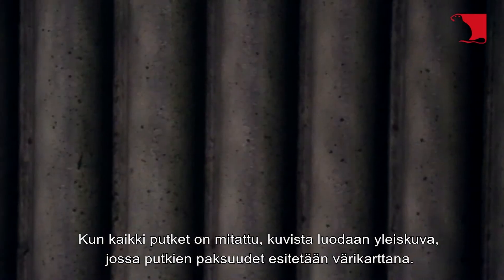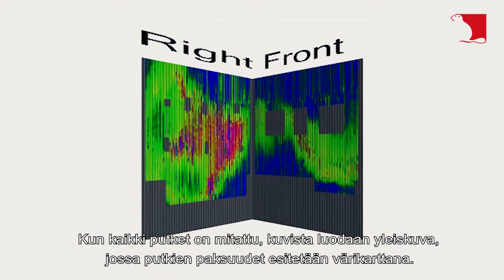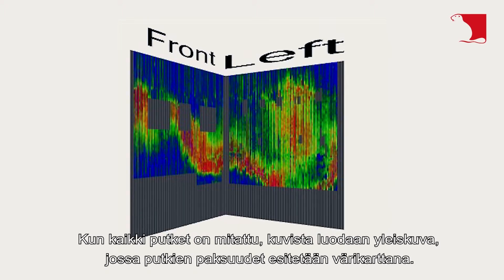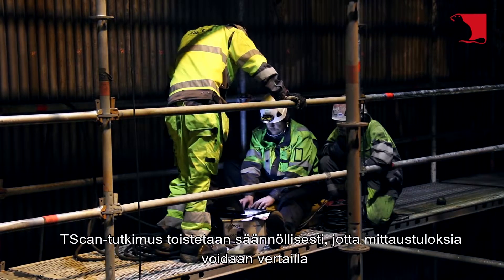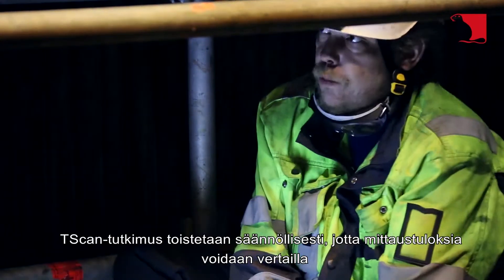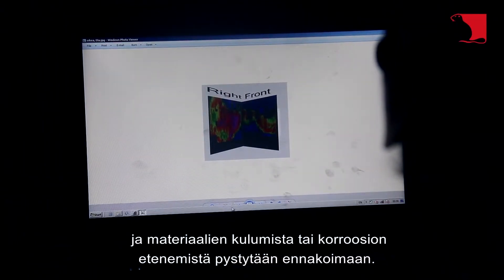Once all pipes have been measured, a general image is created showing the thickness of the pipes as a color map. The scan examination is repeated regularly to compare the measurement results and to forecast material wear or corrosion.